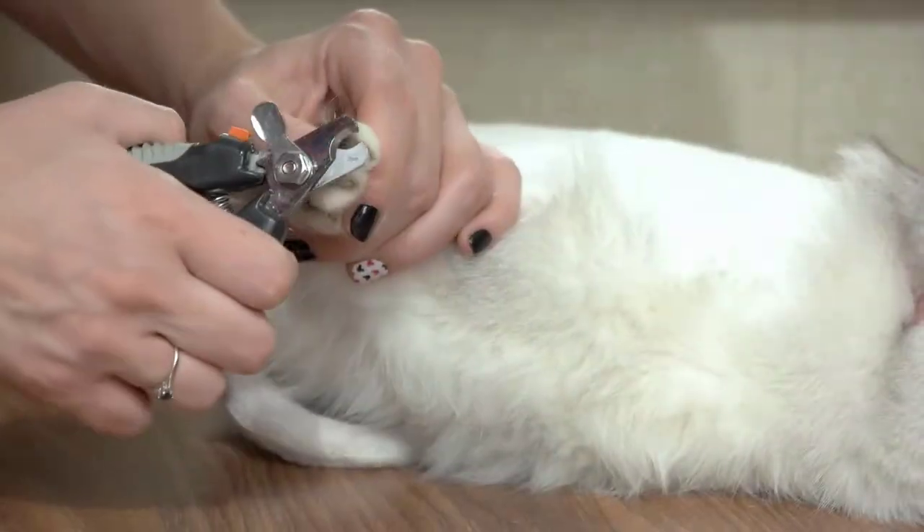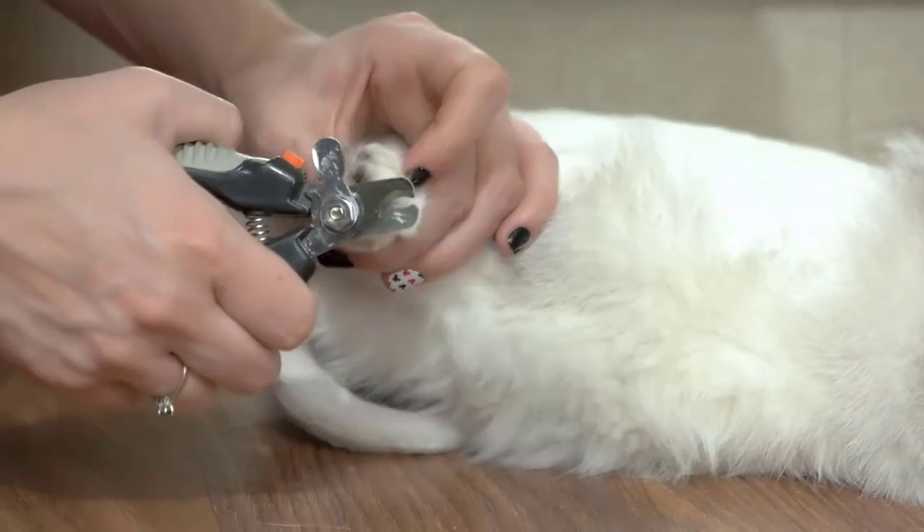If you are considering declawing your cat, I want to urge you not to do it. Let me repeat that: do not declaw your cat. And there are quite a few reasons why.